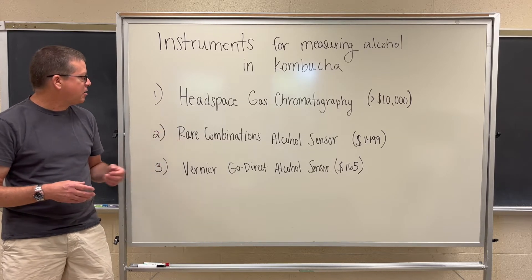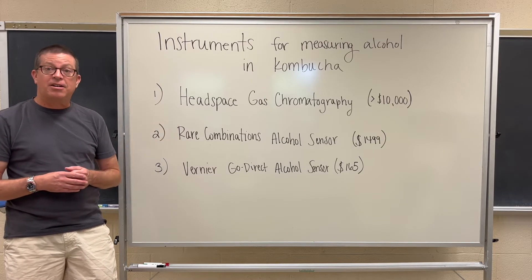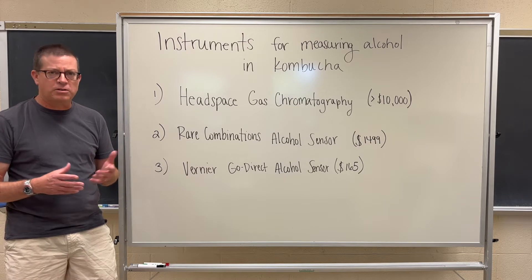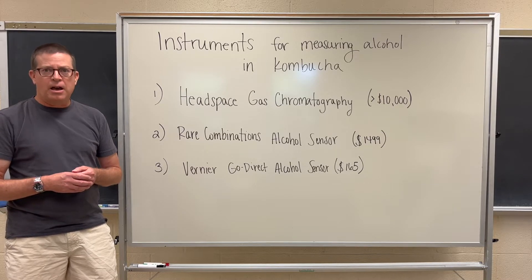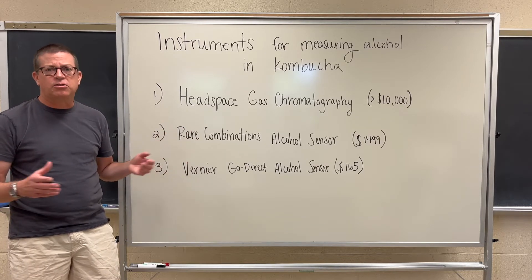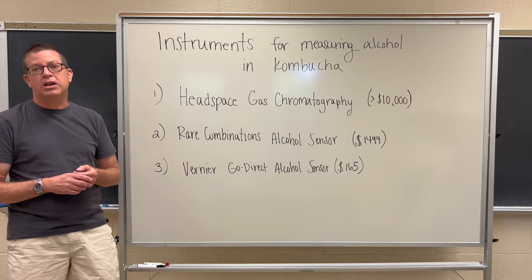One that we highly recommend is the Rare Combinations alcohol sensor, which you can buy directly from Rare Combinations and our friend Nick Robinson for $1,499 or thereabouts. When you do that you get absolutely everything you need to get started and up and running. We use this routinely at Cultured Analysis, primarily for research and development and individual projects. We would generally not report out directly to a customer using this — it's for internal use only — but it's a very fast instrument and a wonderful option for internal quality control.